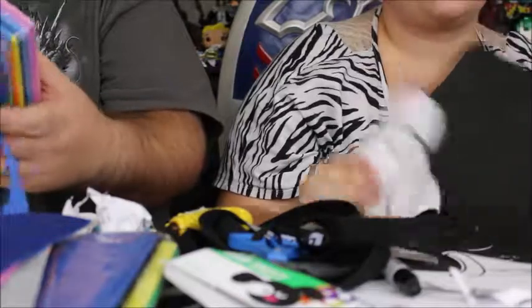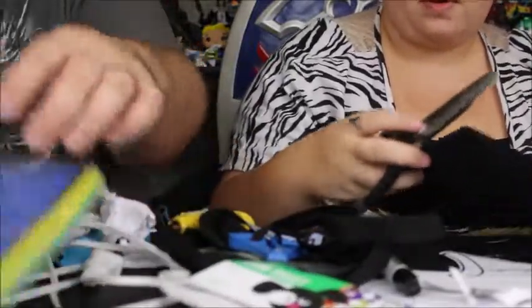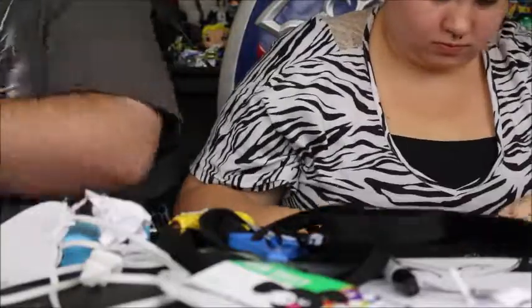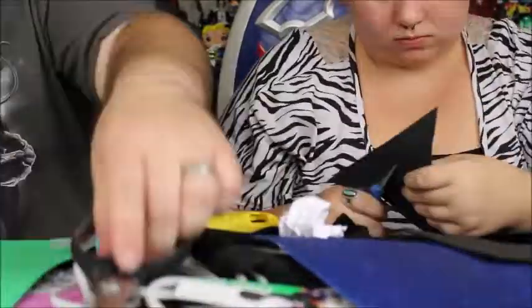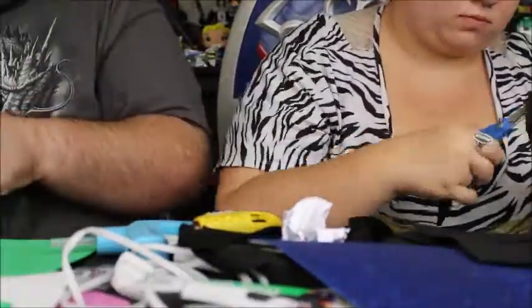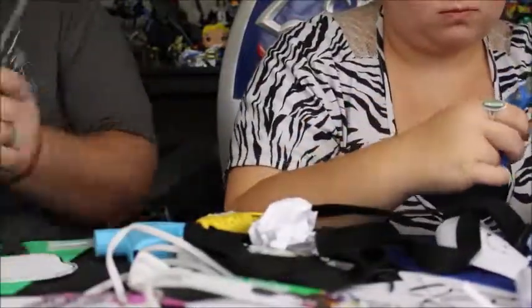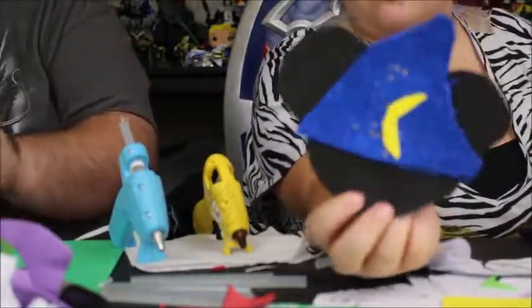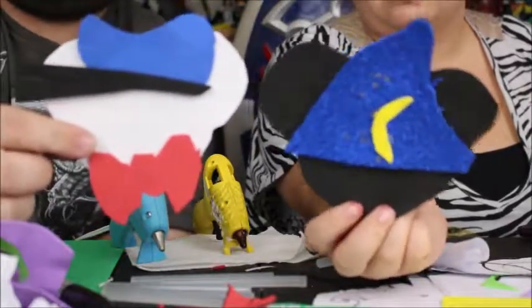I'm going to do Sorcerer Mickey first. And I'm going to do Donald Duck first because Donald Duck is one of my favorite characters — not a Halloween theme, but hey, it's Mickey dressing up as Donald. My Sorcerer Mickey is finished, and here's my Donald Duck. Looks really cool. I'm a big Donald Duck guy, so that's one of my favorites.